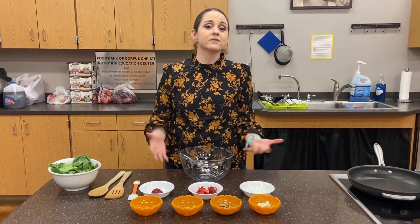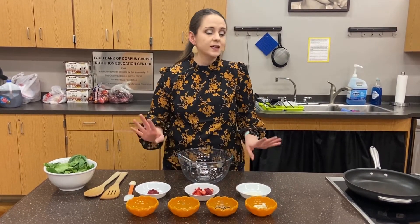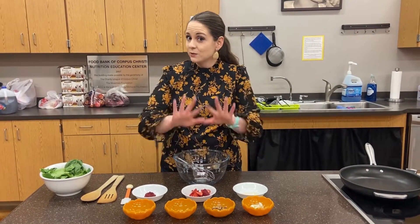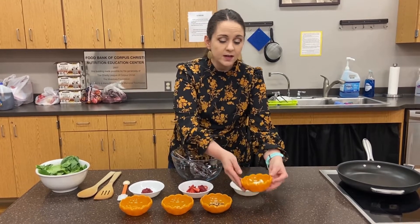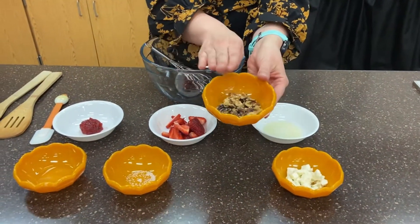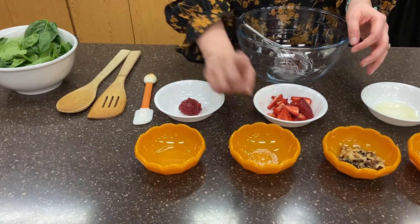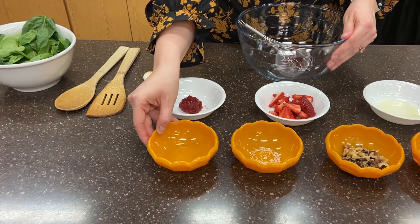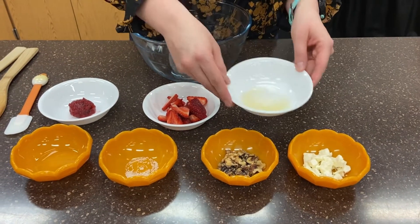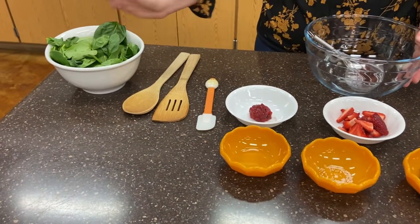Hey friends, as part of our culinary kits this week, our second recipe is incredibly delicious — it is our spinach walnut and strawberry salad, a great way to end our summer. You'll get all of this in your kit: some feta cheese, walnuts, a pinch of salt, extra virgin olive oil — whichever oil you have at home is fine — lemon juice, fresh strawberries, strawberry preserve, and fresh spinach.